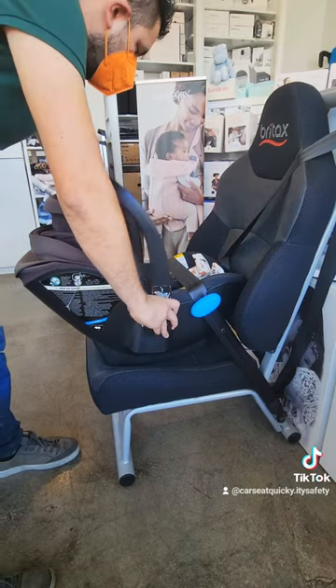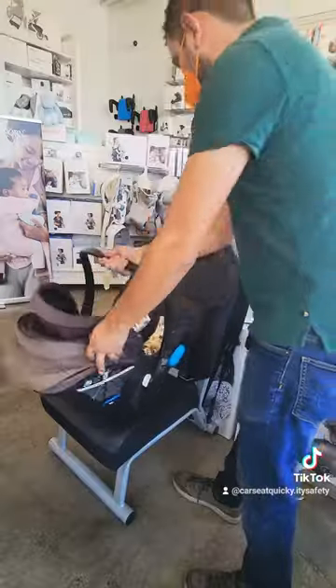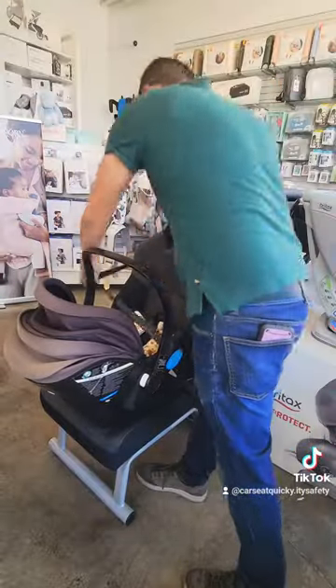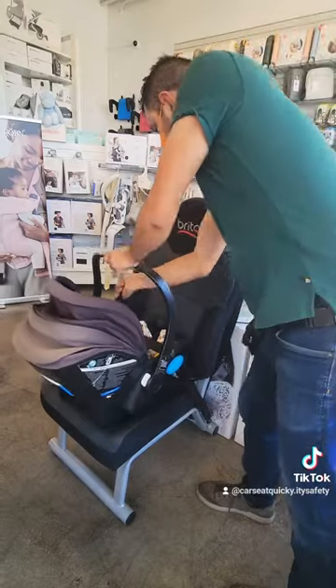Finally, you want to make sure the handlebar is in the right position — it should be at the most upright. And that's your car seat quickie on the Kleck Ling or Lingo baseless installation.